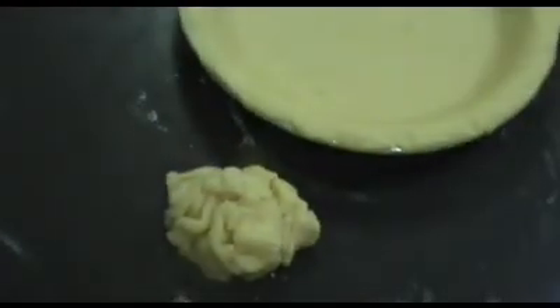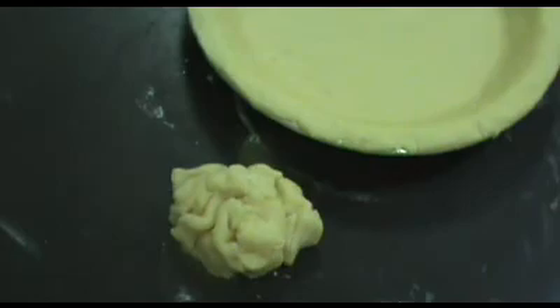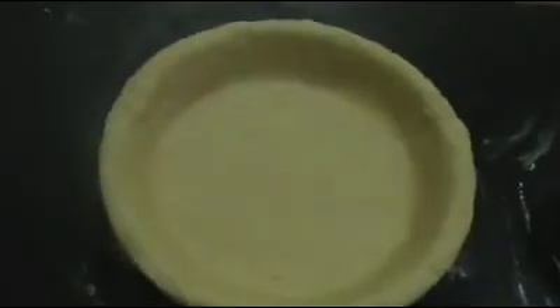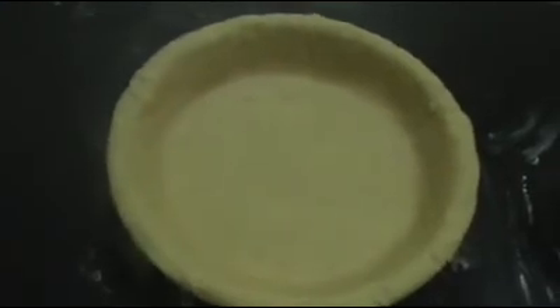Now this excess pastry you have — don't throw that out. You can stick it in the freezer and bake tarts or whatever out of it at a later date. I'm just going to put this in the fridge and we'll go to the next step.